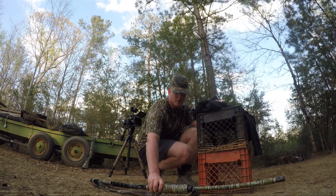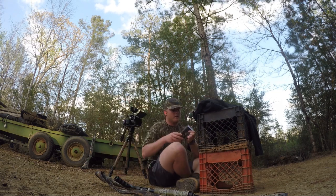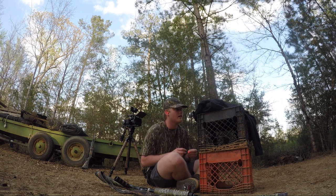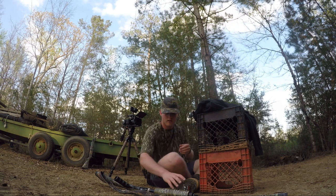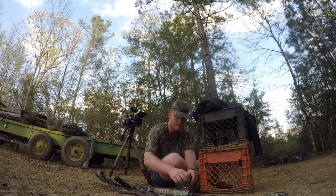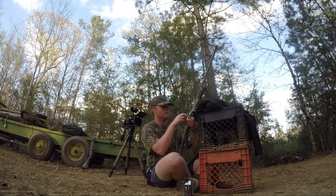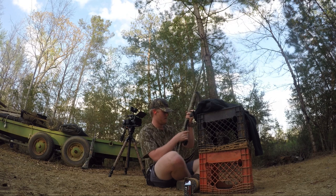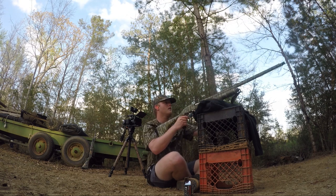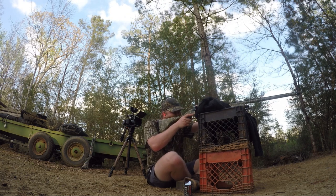Alright guys, we're gonna shoot my 870 first — Long Beard XR number fives. Let me put my ears in. This is at 20 steps. Fire in the hole!